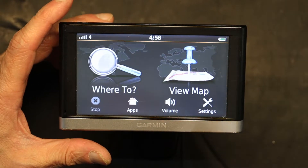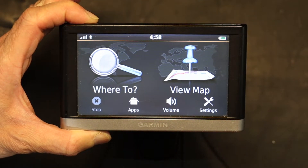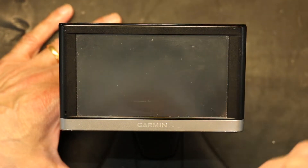So how do we turn it off? You press and hold until you are given the option to turn off. Press 'Yes' — turn it off. This is a complete off. Right now it's completely off.